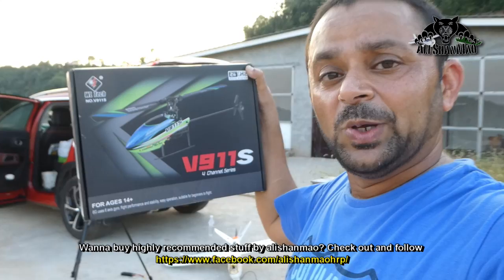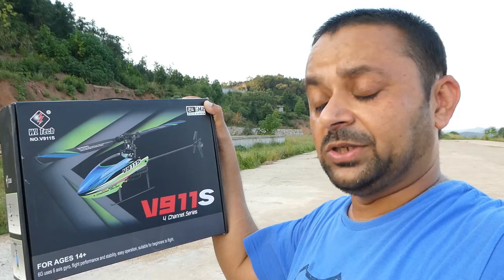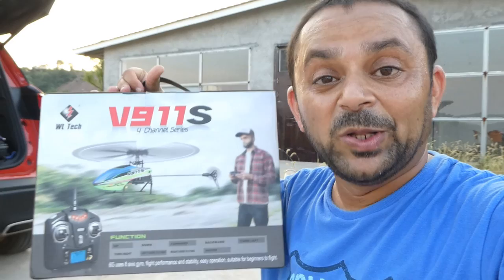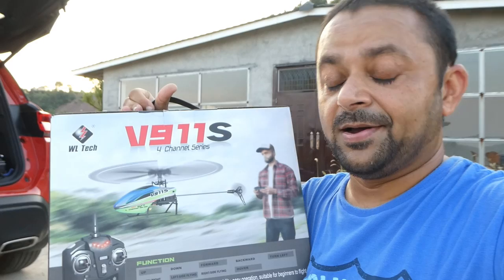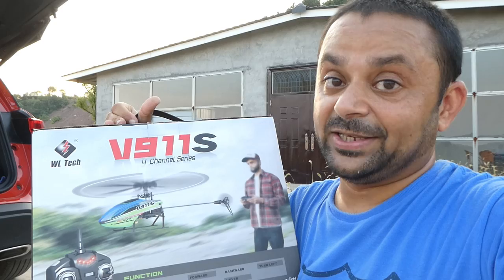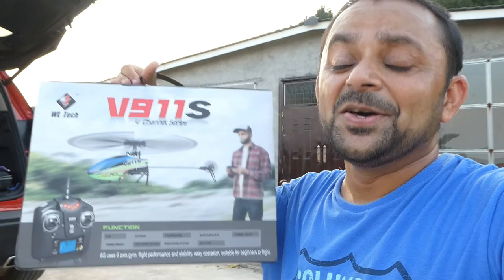This is the last thing I am going to do from here in Xiangtan — introducing you to the V911S 4-channel flybarless RC helicopter from WL Tech, or WL Toys. The purpose of these kind of mini helicopters is for you to learn to fly RC helicopters, polish your skills, and then move on to bigger, better helicopters. This is a collective pitch 4-channel flybarless electric mini RC helicopter, but it does not have aerobatics features because aerobatics requires 6 channels. It is for learning to fly and practicing orientation. These little mini series are normally pretty durable, so crashes are just for fun.